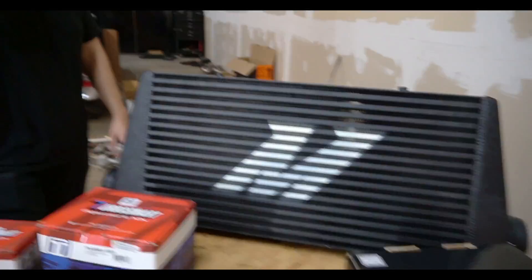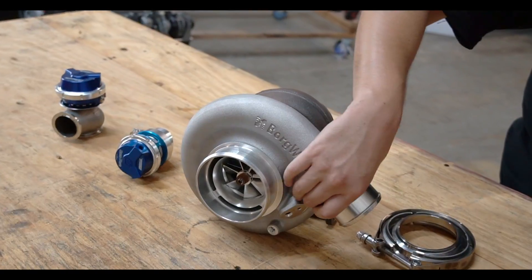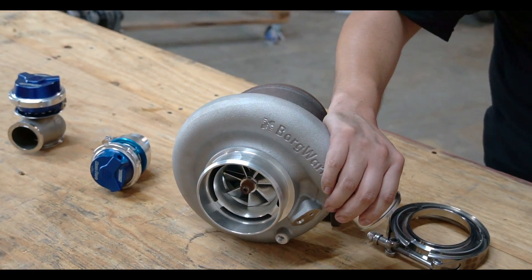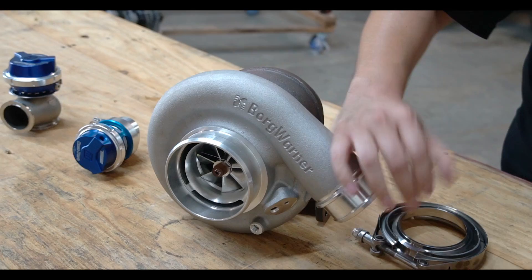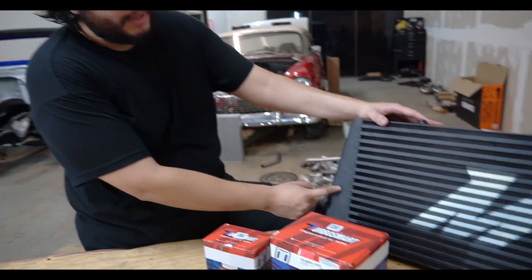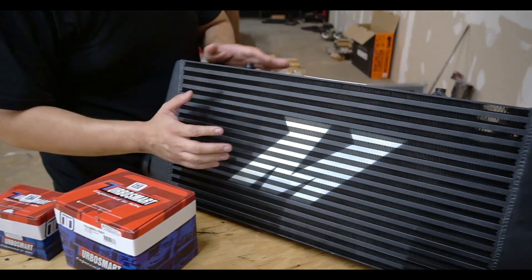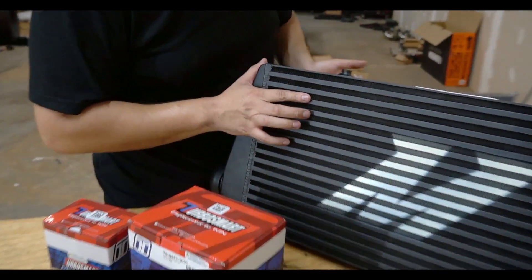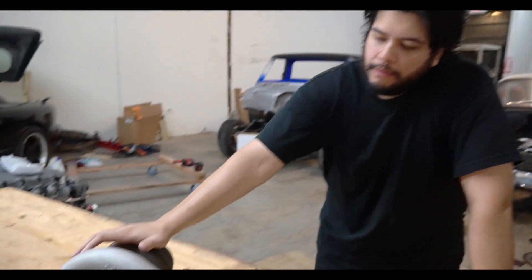Next up is the intercooler — this is a Mishimoto intercooler, four inches thick. Once the air comes out of your turbo, the blades compress the air. Compressed air is hot — it generates heat. You can't send it straight to the motor, so it goes to the intercooler, which is similar to a radiator. Air passes through here, cools down through the fins, pulling out the hot air, and out comes colder air before going into your throttle body.